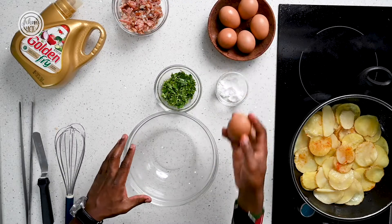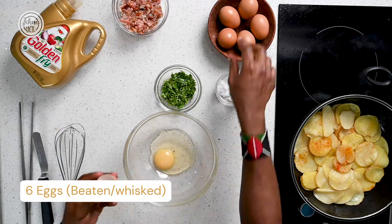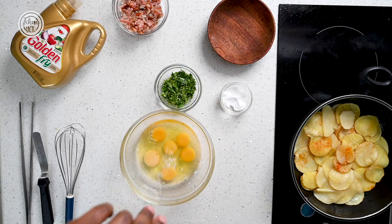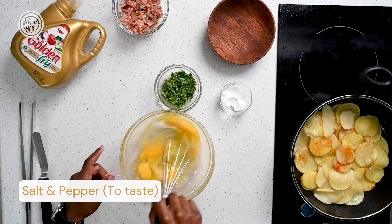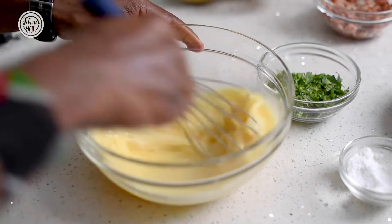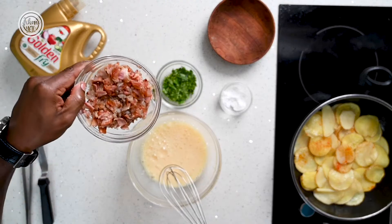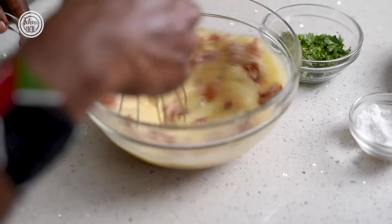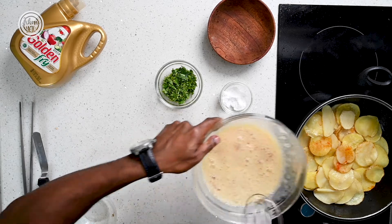Break about six eggs, season with salt and a bit of pepper, and whisk this properly. Add your chopped bacon and onions, mix so that it distributes very well, then add this to your potatoes.